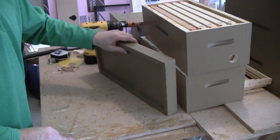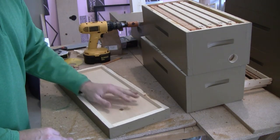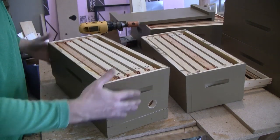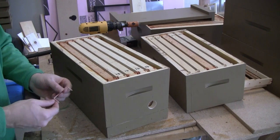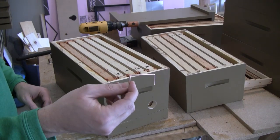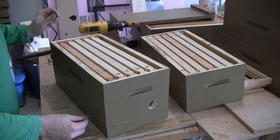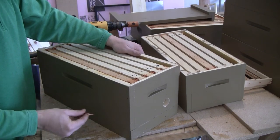The bottom board is just a simple solid bottom board that I painted on the bottom but left the inside bare. The bottom box goes on, and I'm going to secure these pieces together with hive staples — they were the cheapest and simplest solution I could find to attach everything together, stapling along between boxes and between the bottom boards.